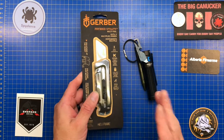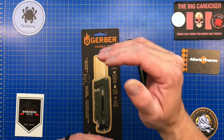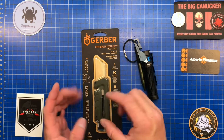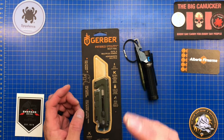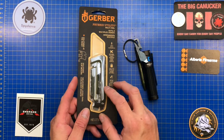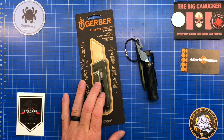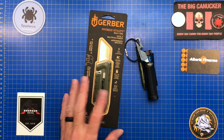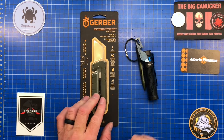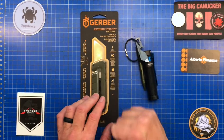So in my lifestyle, sorry Gerber, I'm going to give this a five out of ten. It's just in that awkward size — it needs to be either smaller or bigger. It's the same size as a good pocket knife and for the functionality I'm not going to carry this. I hope you enjoyed it. If you did, please like, subscribe, and share. Stay safe out there — keep your stick on the ice, shiny side up. This is the Big Knucker saying adios.